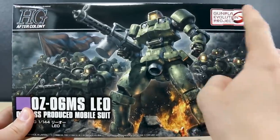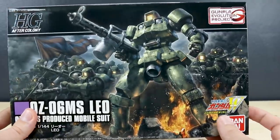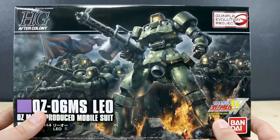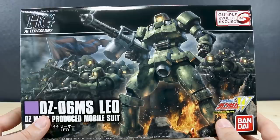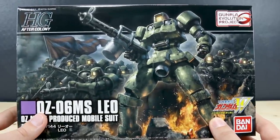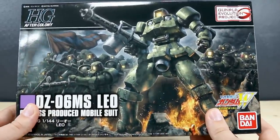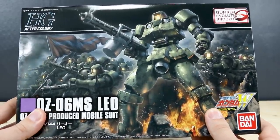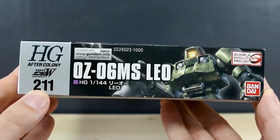Another thing worth pointing out on the top is the Gunpla Evolution Project. That's what Bandai is using to denote kits that are especially groundbreaking in some way. I think the main point of this kit we'll see once we start taking a look at the runners — why Bandai put this into their Gunpla Evolution Project line. Otherwise, just some really cool box art here. I really like the look of it, just got that dark tone with dirty grunts all fighting there.